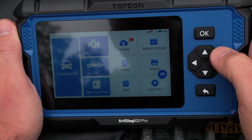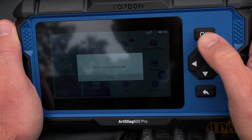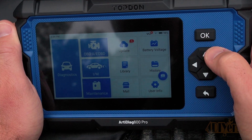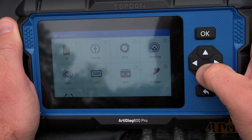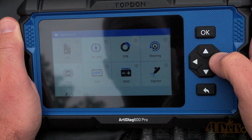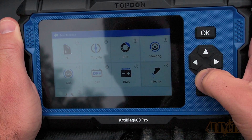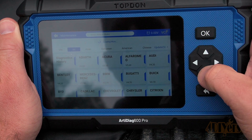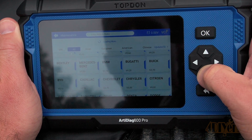Next, going over to the OBD2 function — this needs to be connected to the car. The same goes for the inspection and maintenance function. Down to the maintenance function, this opens up various options where we have bi-directional control over various areas such as the oil, throttle, EPB, steering, ABS, DPF, BMS, injectors, and TPMS.